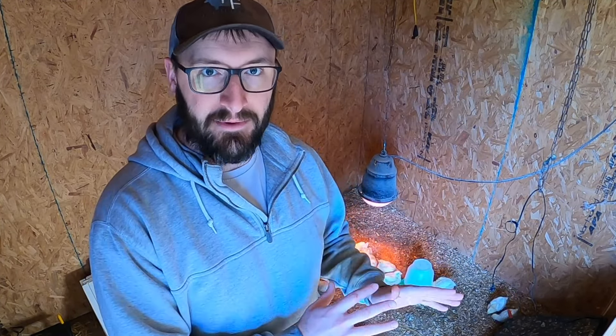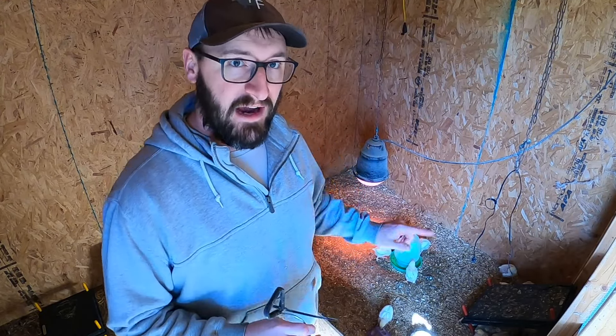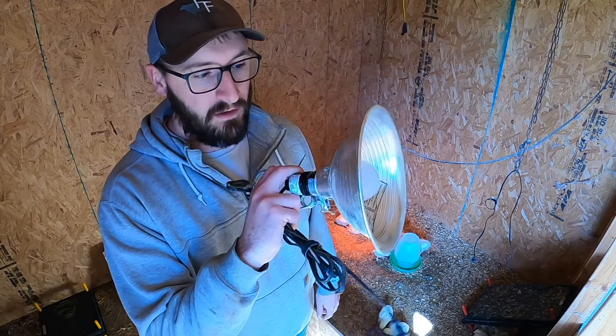Behind me you can see a different style of heat lamp than the one I showed earlier. This is a really cheap one you can buy at pretty much any value store. We ordered the other one from Premier One Supplies, and we do prefer those heat lamps over the cheaper style. Heat lamps can cause barn fires, but the Premier One, even though it's a steeper cost, doesn't get nearly as hot, holds up well, and you can buy replacement parts for them.